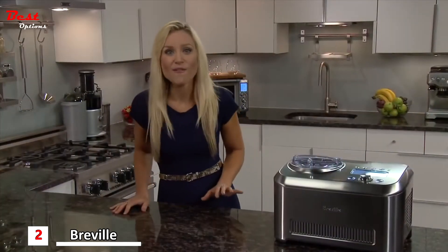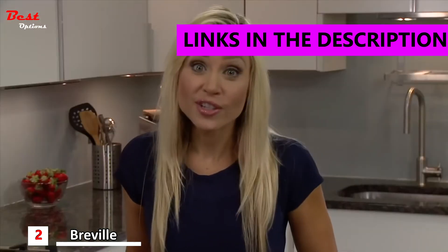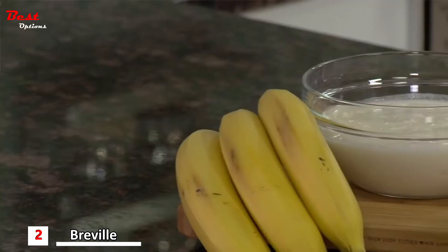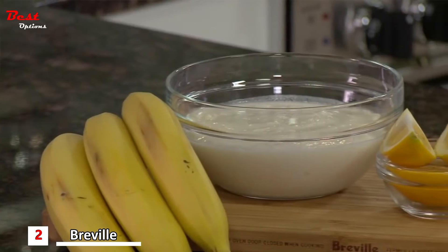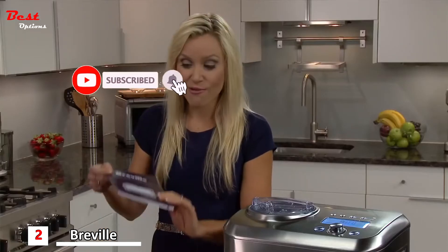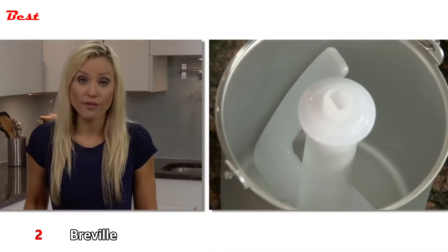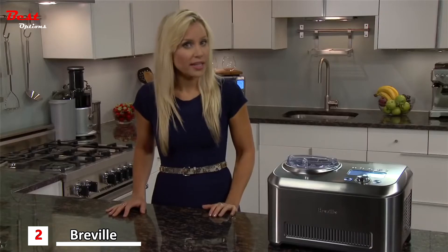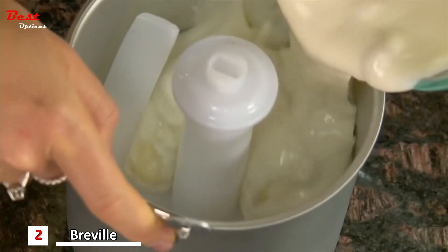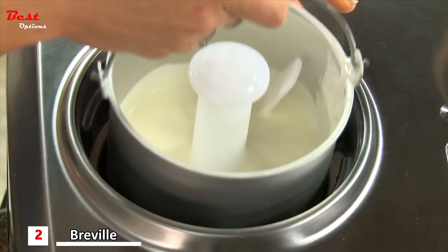Now you can easily make your favorite childhood dessert with the Breville Smart Scoop — the first compressor ice cream maker with load sensing that lets you set and forget. This banana frozen yogurt recipe is one of many crowd-pleasing favorites included in the recipe booklet. Place the paddle securely into the 1.5 quart bowl; the outside needs to be completely dry, or the water can turn to ice and cause it to get stuck. Pour the mixture into the bowl and place it into the Smart Scoop.